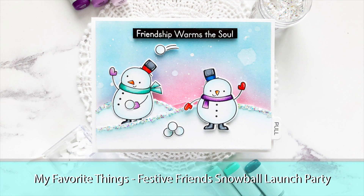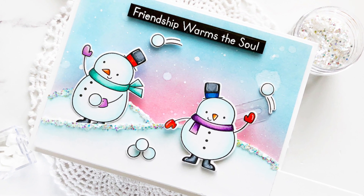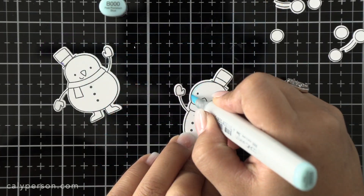Hi friends! This is Callie. Thanks so much for joining me today as I create another interactive card using My Favorite Things Festive Friends set along with their Launch Party interactive dies. I'm going to share these snowmen throwing snowballs at each other and it's so much fun and easy to make, so let's get right to it.